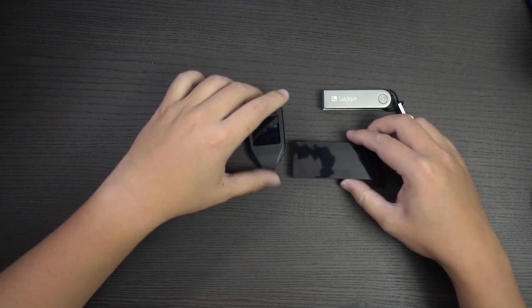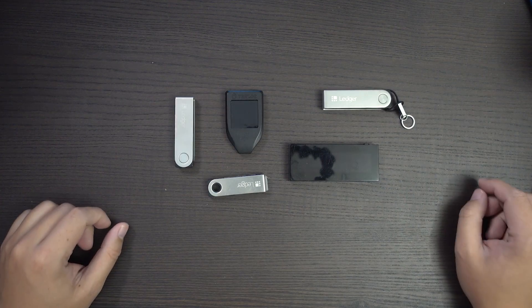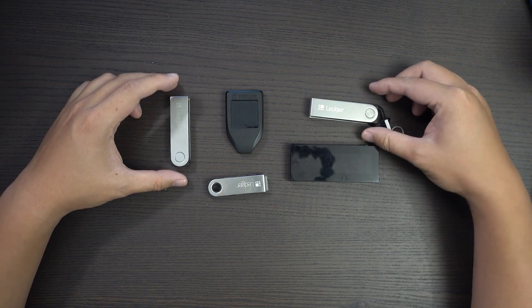That said, there are many options out there, like the Trezor or the KeepKey. And for this review, we'll be keeping these options in mind.